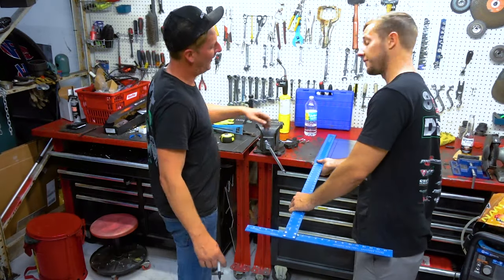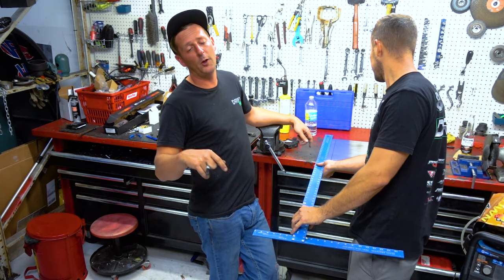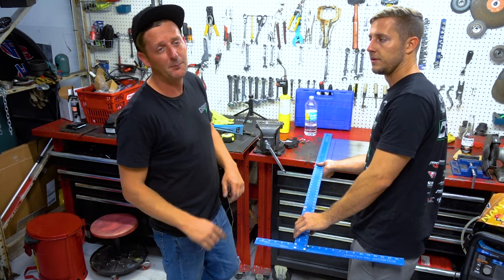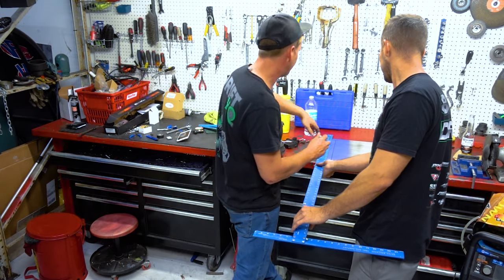We ended up cutting our shroud pieces out, turning them into multiple pieces instead of one single piece because we want to run our bead roller around them and follow the same theme we have going throughout the build. We're marking it up — Chris is going to draw something on it and we're going to bead roll it as well.